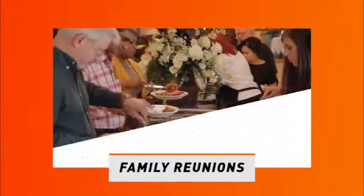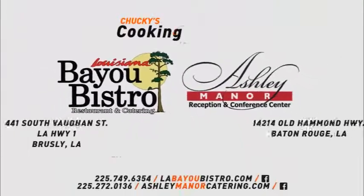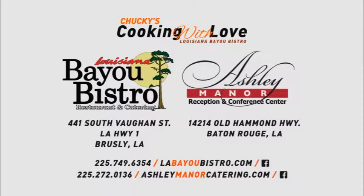From intimate dinners to wedding receptions, family reunions, and crawfish boils — it's Louisiana Bayou Bistro and Ashley Manor Reception and Conference Center. We're not just something. We're something else.